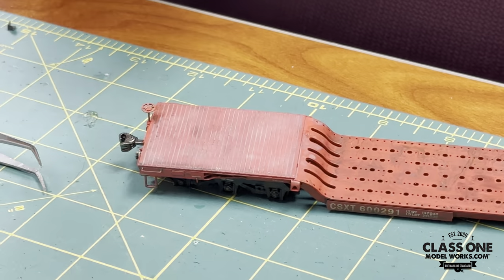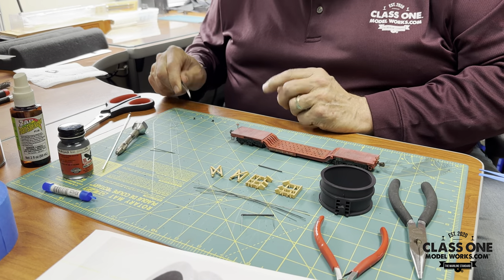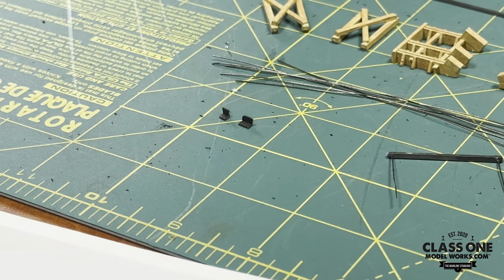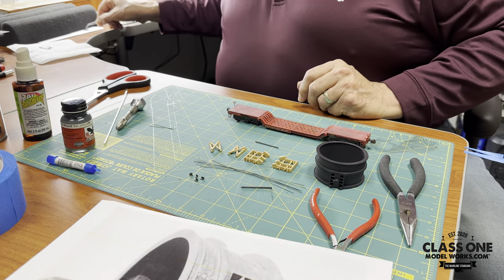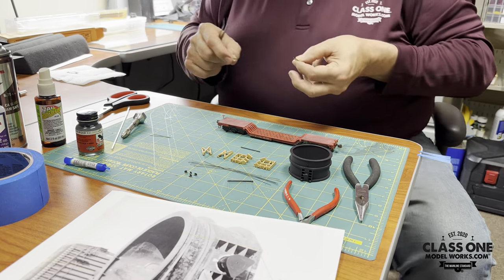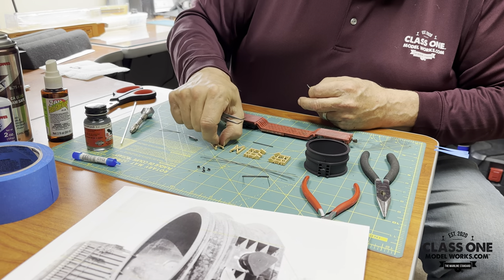That's some of the prep work we've done. For later on in the process, I've also made a couple of little angles, and these will be bracing that we're going to need to give it a more realistic appearance. You can either use this bracing, or I've got a couple of other pieces — a little strip stock — that can be used. It's out of two by three, and we can use those as braces for the bottoms of these side braces.